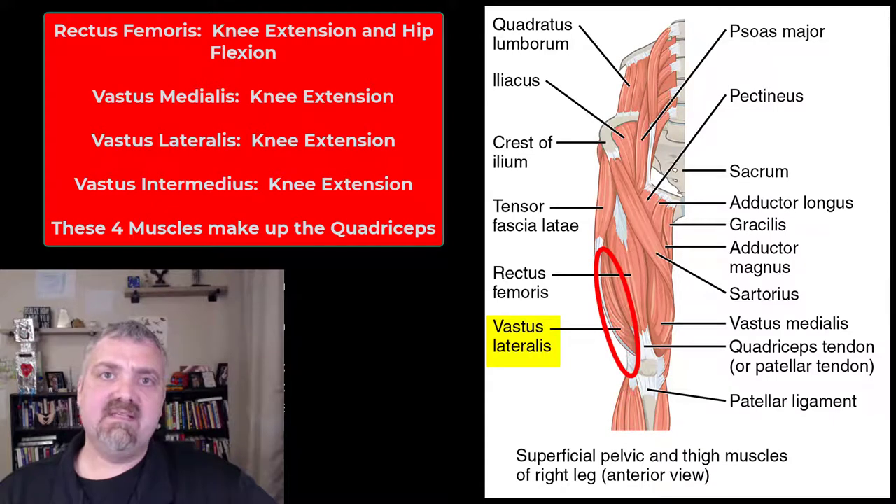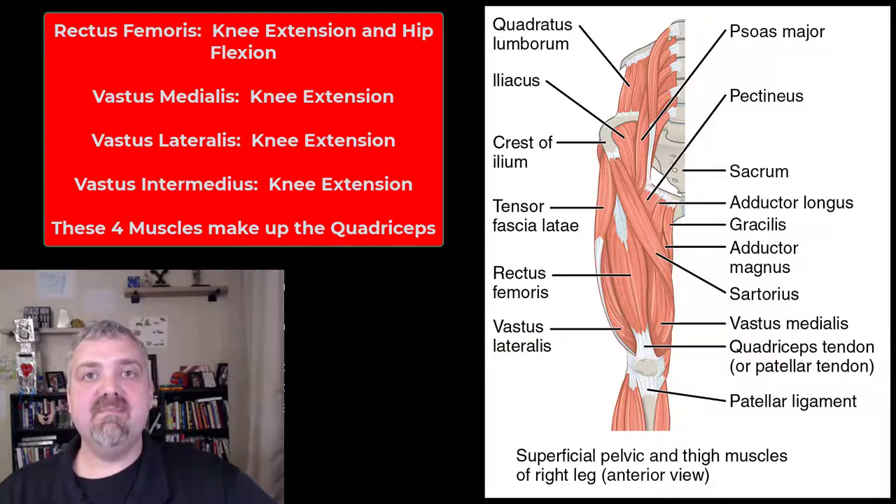On the outside we have the vastus lateralis — medial being on the medial side, lateralis being on the lateral side. Then in the middle, you can't see it here, but the vastus intermedius — if I were to take off the rectus femoris, right in the middle there would be the vastus intermedius. So all four of those muscles are involved in knee extension, which is kind of odd because usually the flexors are on the front of the body, but the knee is the exception to that rule. And that's your quadriceps muscles. I hope this helps. Have a wonderful day. Be blessed.